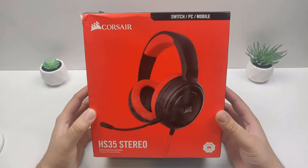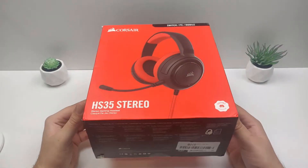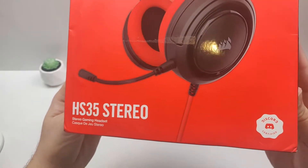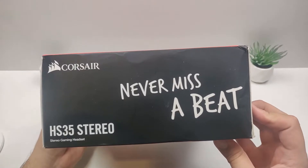Hello and welcome back to the channel. Today we're going to be doing another review — we've got a headset for you today. It's the Corsair HS35 Stereo Gaming Headset, and this one in particular is for Nintendo Switch. We'll get more into detail about that later on in the video.